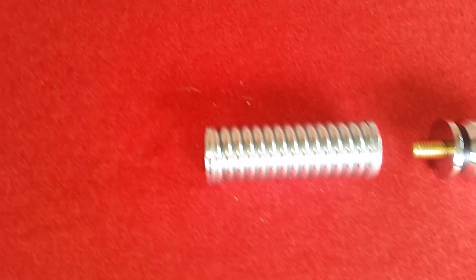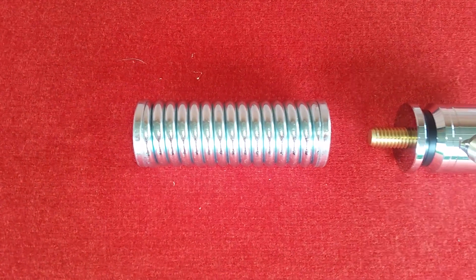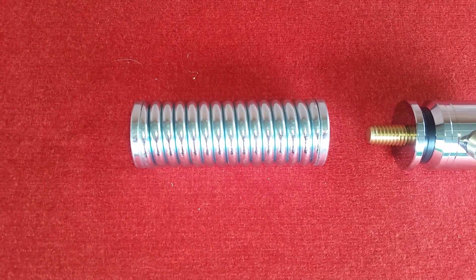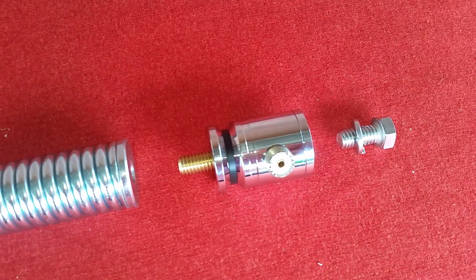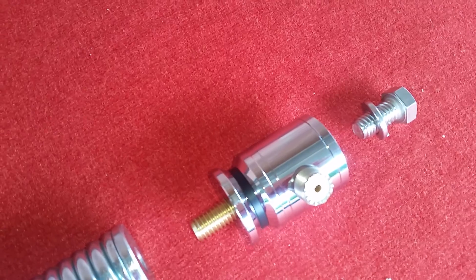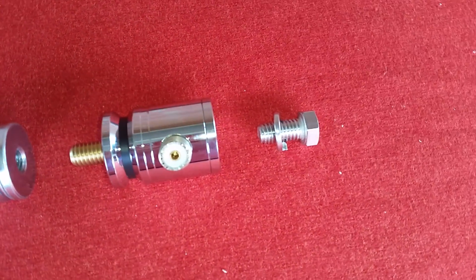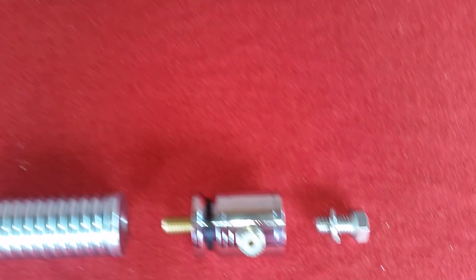Our spring and base set — the spring is made from six-millimeter hardened spring steel which has been zinc plated, and our base is solid brass which has been chrome plated. You can see the SO239 connector there, and the bolt for the bottom is 316 marine grade stainless.